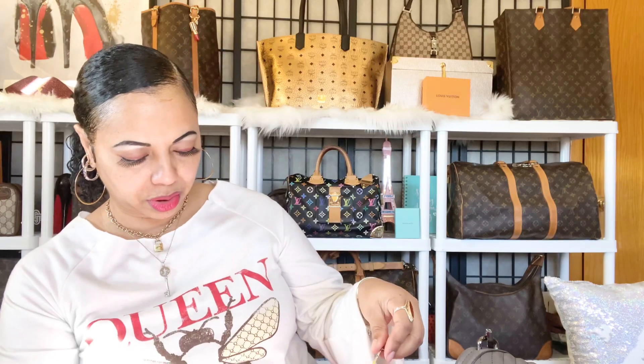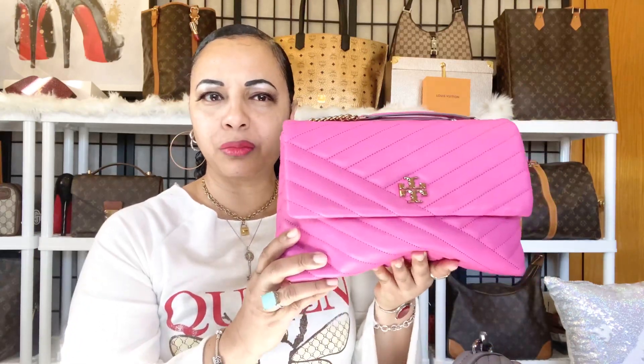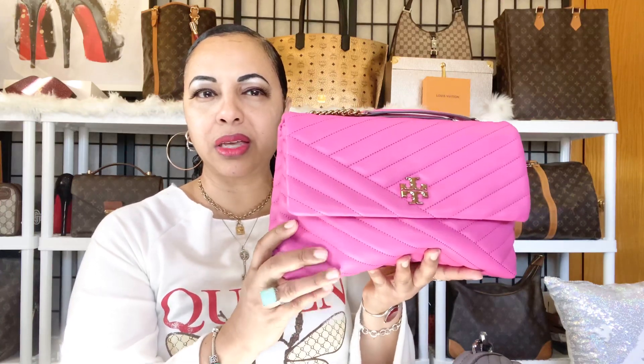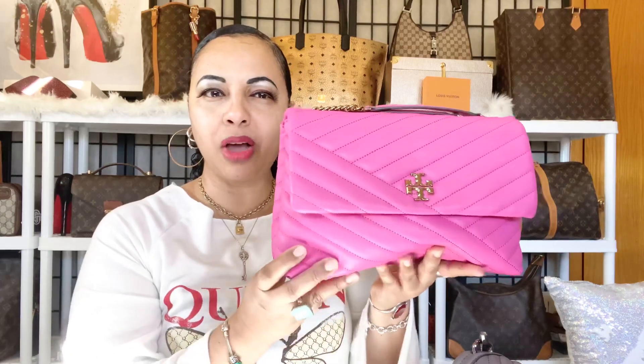The first bag we're going to measure is the Tory Burch Kiara. The Tory Burch Kiara is about seven inches tall by eleven inches long. You can see she's smushing — she's a very soft leather bag. So as far as being a structured bag, when you put your belongings in her she'll fill out, but just by me holding her you can see the smushing.